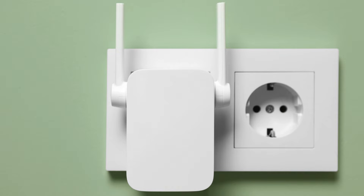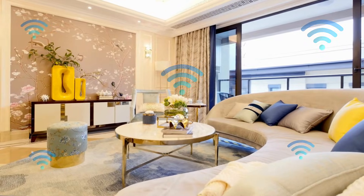Now, move your Wi-Fi extender to an ideal spot between the Starlink router and the area with poor Wi-Fi coverage.